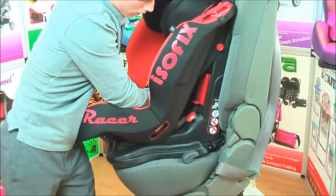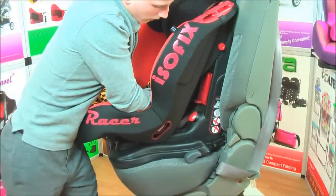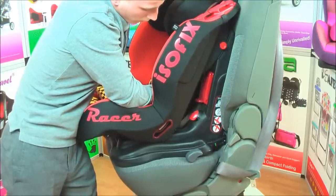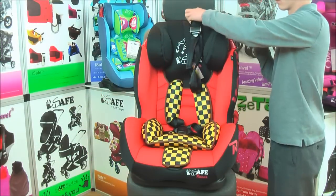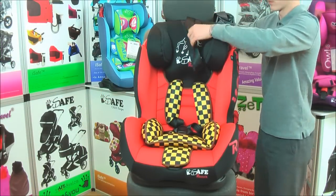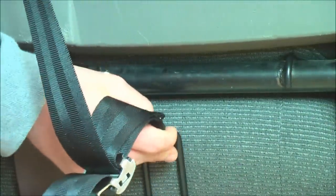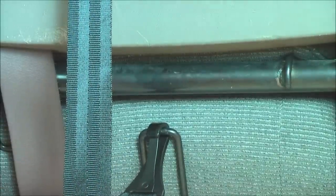Once this is confirmed, push the car seat towards the seat so the Isofix anchorage is installed safely and securely. The top tether provides the third anchorage point. Simply thread the top tether under the headrest of the car's seat if available, make sure the top tether belt is not twisted, and install it on the anchorage point. Pull to tighten. The installation of the third anchorage point is now complete.